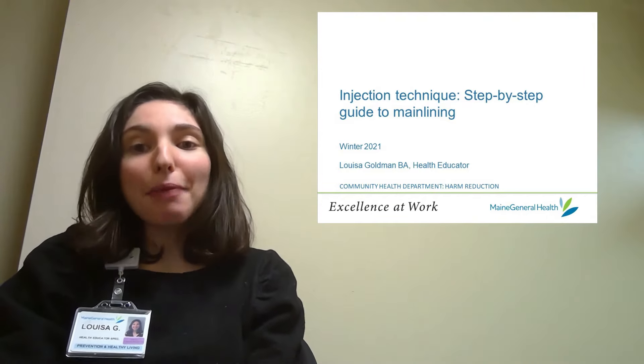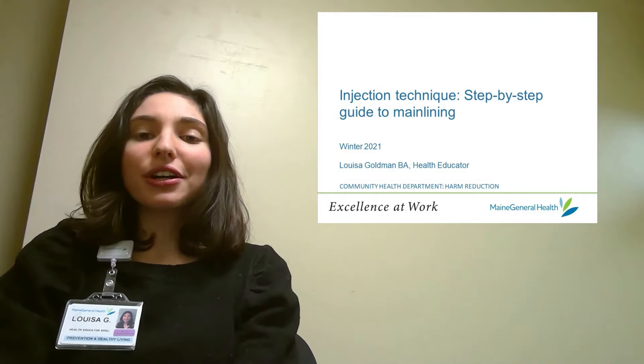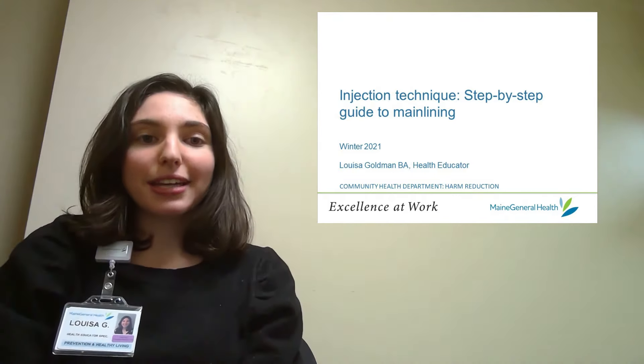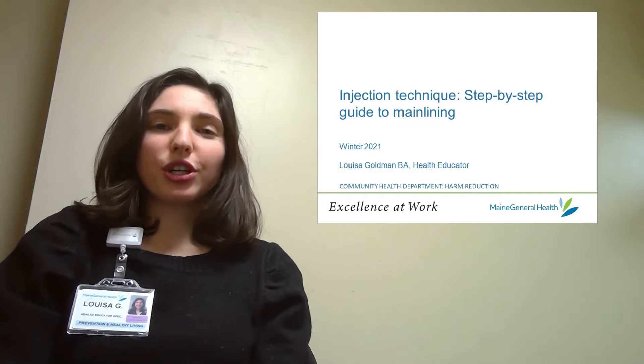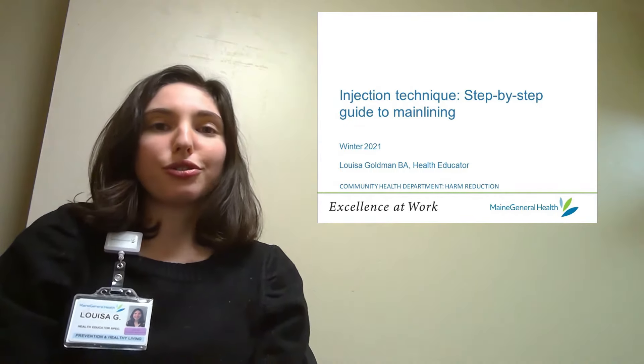Hi, my name is Louisa and I'm a harm reduction health educator at Maine General. This video series covers injection techniques and today I'll be doing a step-by-step walkthrough of a mainline injection. If you want to learn more about safe injection practices, be sure to check out our other videos located in Maine General's harm reduction YouTube playlist.